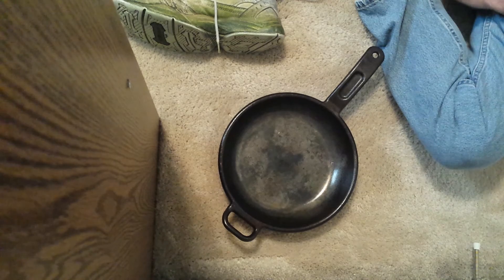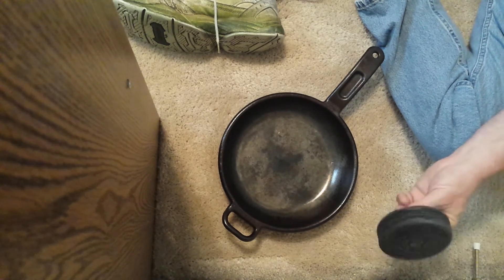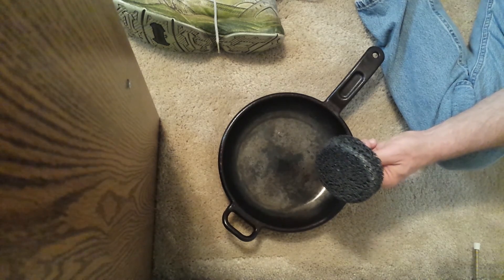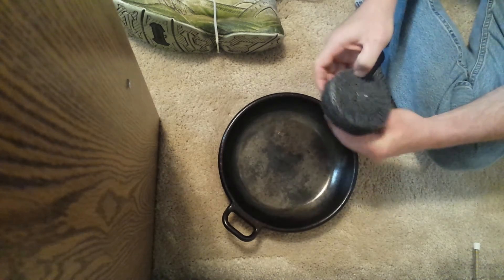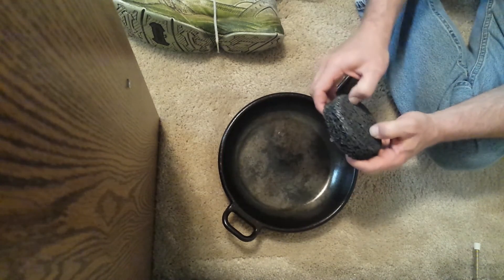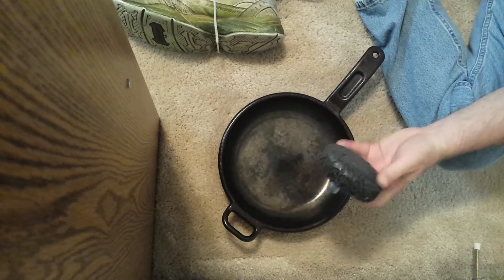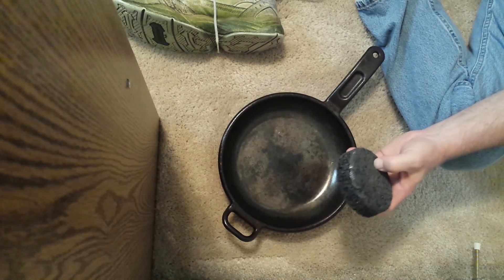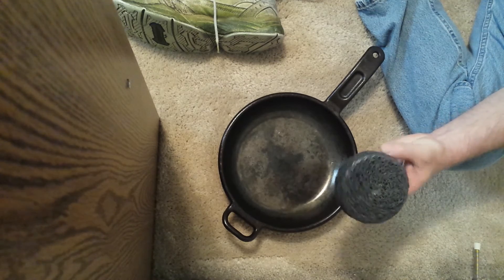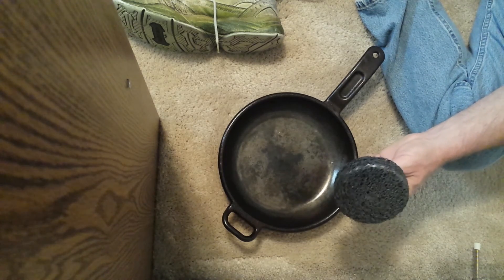To get started I went to the local big box store and bought one of these — it fits on the end of a regular drill. It's not like a grinding stone from an angle grinder; it's actually kind of soft, my fingernails will dig into it. It goes on a drill so it doesn't have high RPMs, making it not too rough to handle or dangerous.